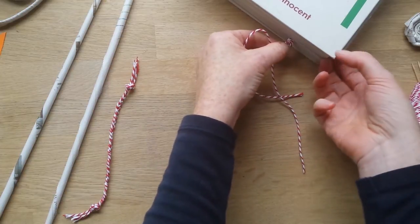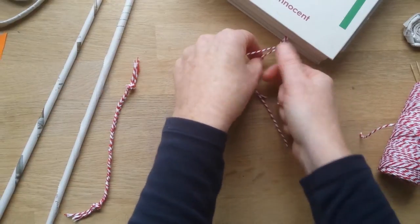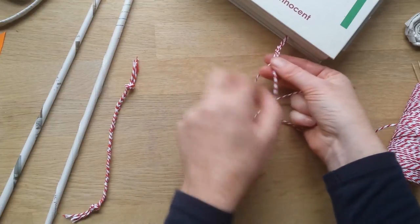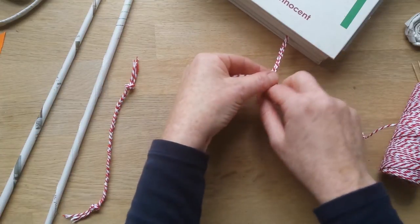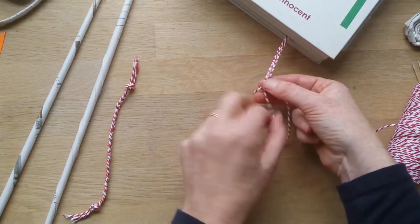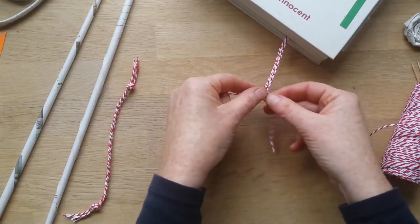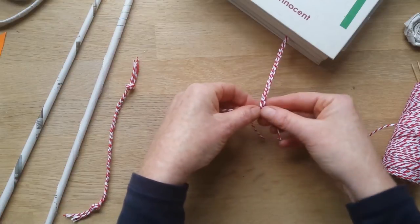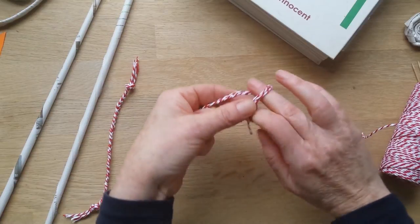Just start plaiting like this. Bear with us while I whiz through this and come back at the end to show you what it looks like and how we use it. Okay, pull that out and tie it off at the end the same way you did the other end. And there you've got your scarf.